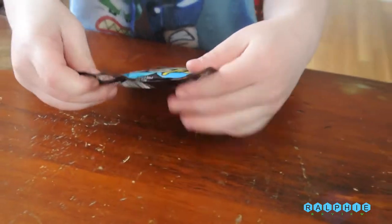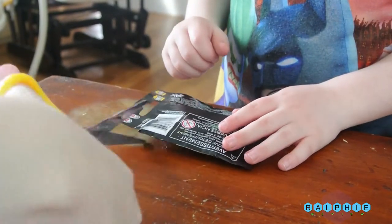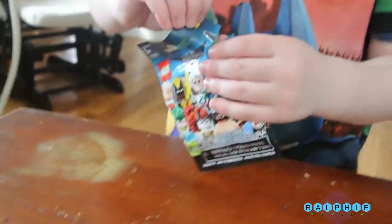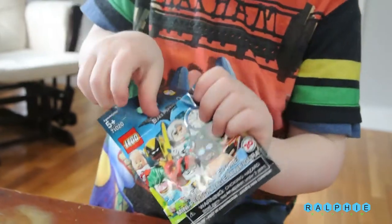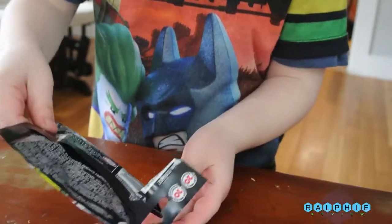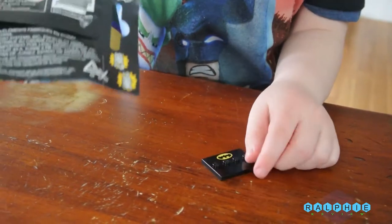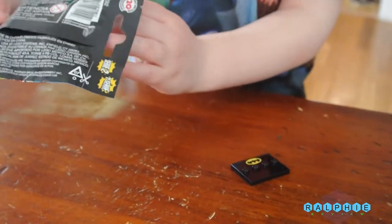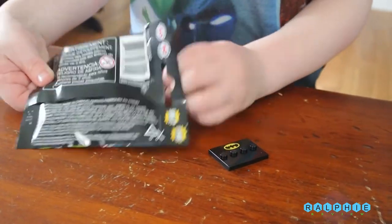Alright, let's open it up. Let's see what's inside. Whoa! Whoa! That's a piece. I'm getting Batman! It has a bat symbol on it.